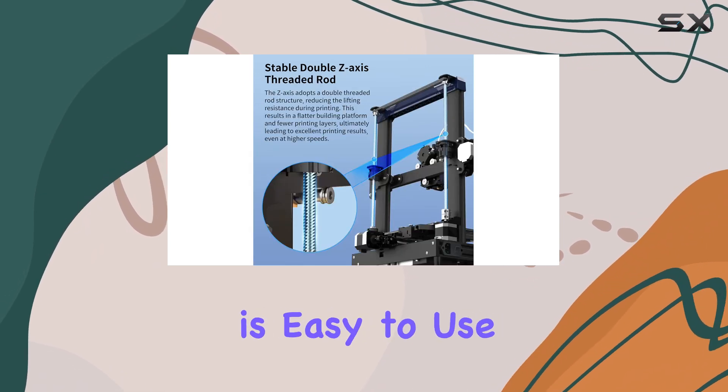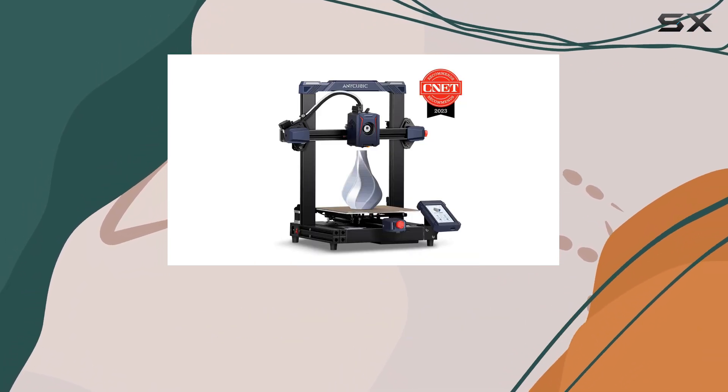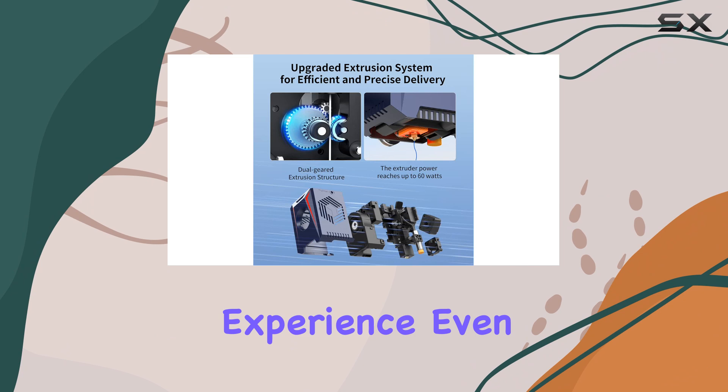The Cobra II is easy to use, with a user-friendly interface that makes navigation a breeze. The built-in display allows for straightforward control and monitoring of your prints, ensuring a hassle-free experience even for beginners.